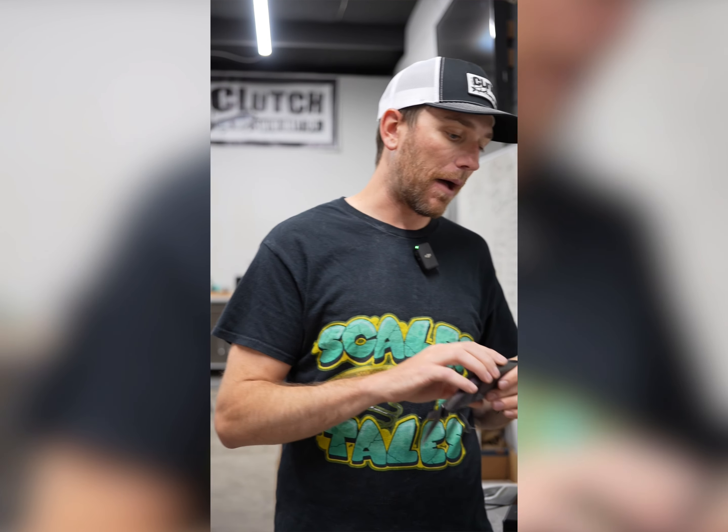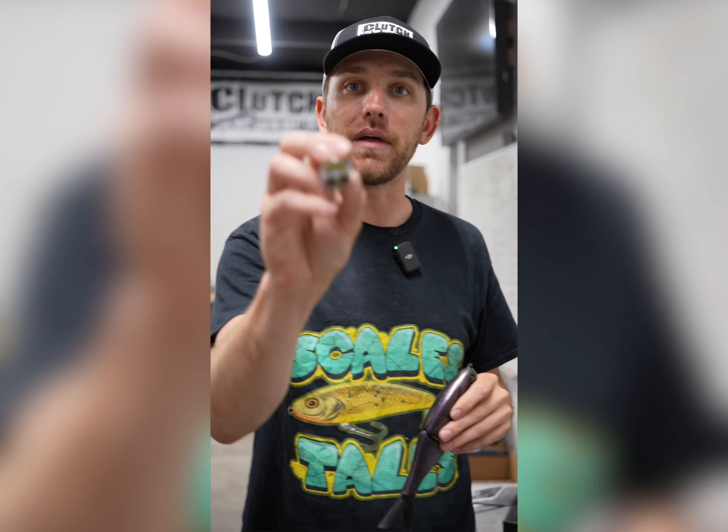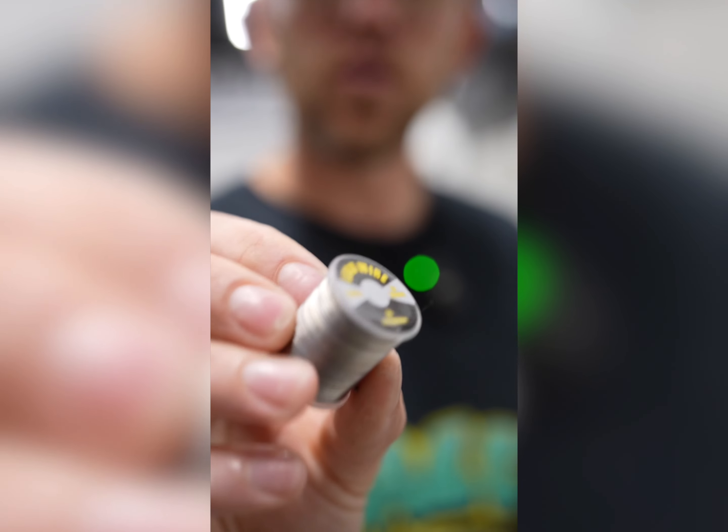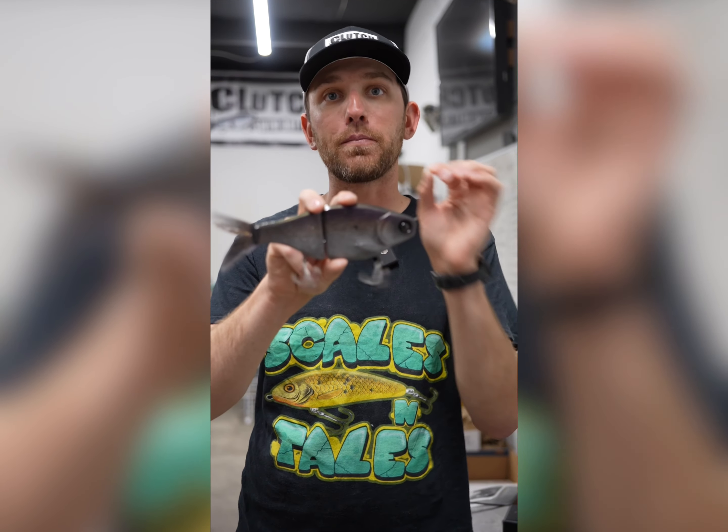We're going to divide it up into three different categories. The first one is trying to get it down two to five feet — so not super deep. We're going to use lead wire. It's one millimeter. You can pick this up at local fly shops or on Amazon. We're starting with a bait that's a super slow sink — about a foot every four to five seconds — and we want it to sink just a little bit faster.